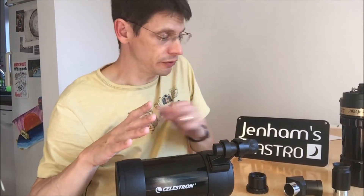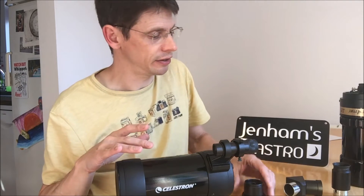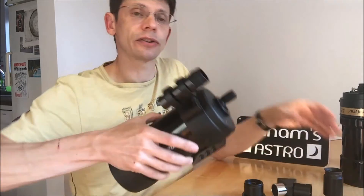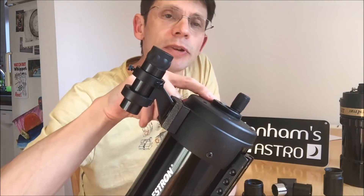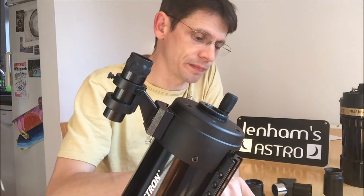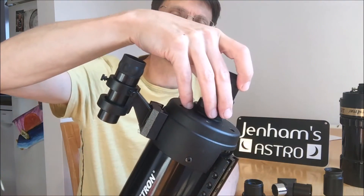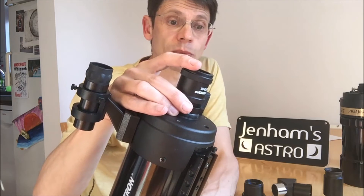If we remove the accessories from the back of the telescope — the visual back, the erecting prism, and the eyepiece — we can see the thread on the back of the unit. This would be the point where you'd expect the T-adapter to screw onto the back of the telescope. Here's the adapter — let's see if it'll fit. It doesn't. The threads are completely incompatible.